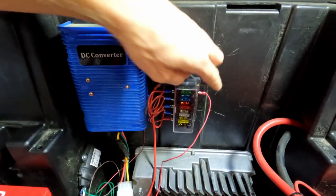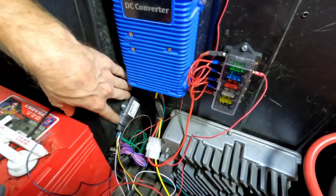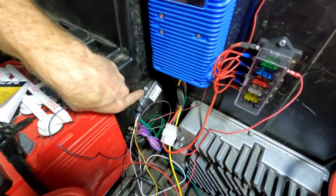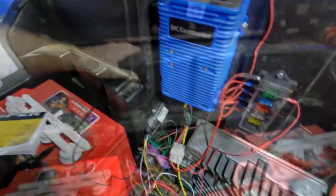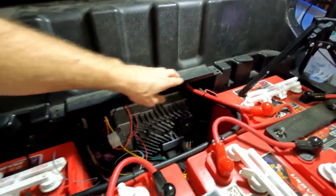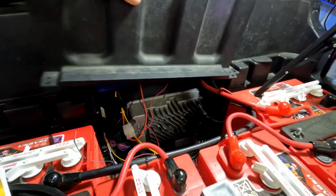My power wire is right here and I mounted the alarm module right here. I just got a self-tapping screw and a little washer and drilled it into the side. As you can see, once you put the cover back on and put those two little popper things in, it covers up everything just fine.